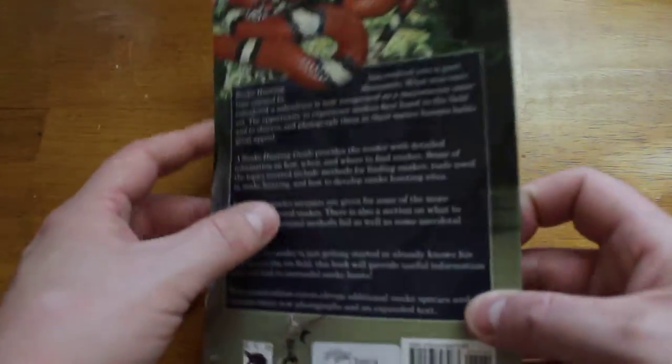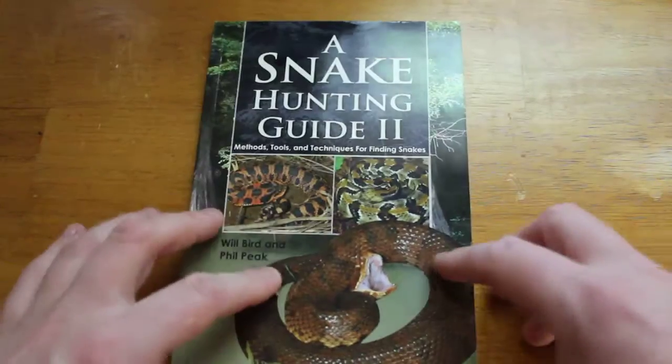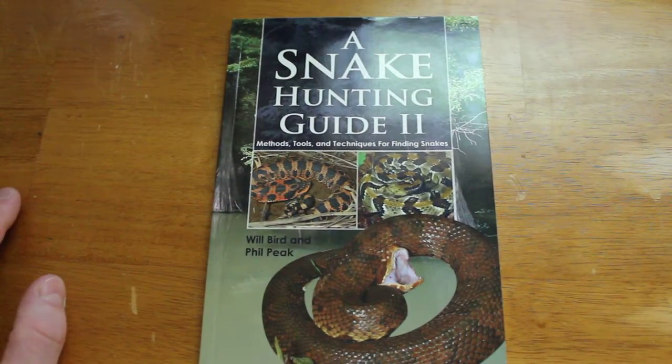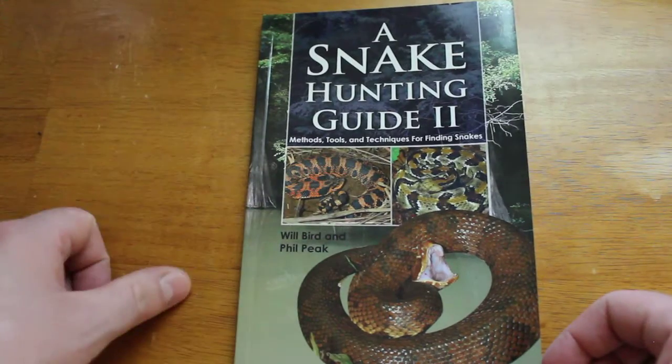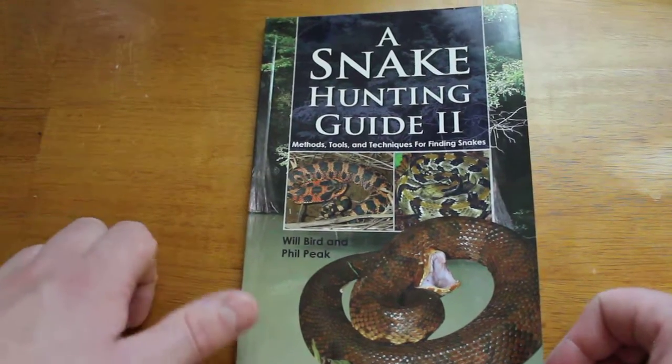It's a small book, it's a thin book — more like a magazine really. But there is a lot of information packed in here, and books on snake hunting are unfortunately rare, so you can take what you can get.